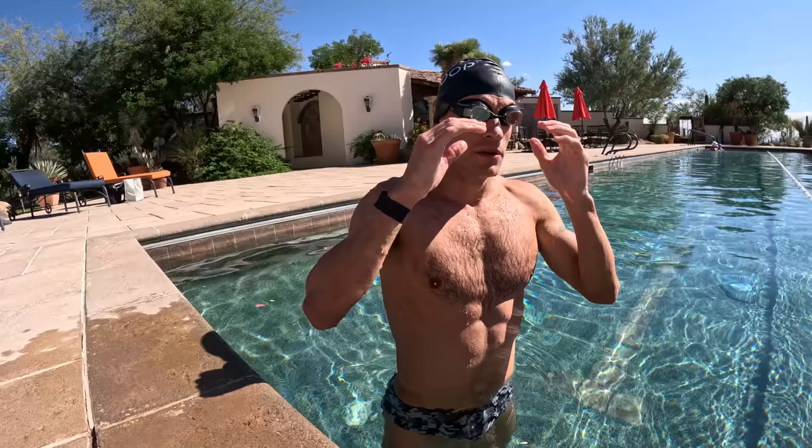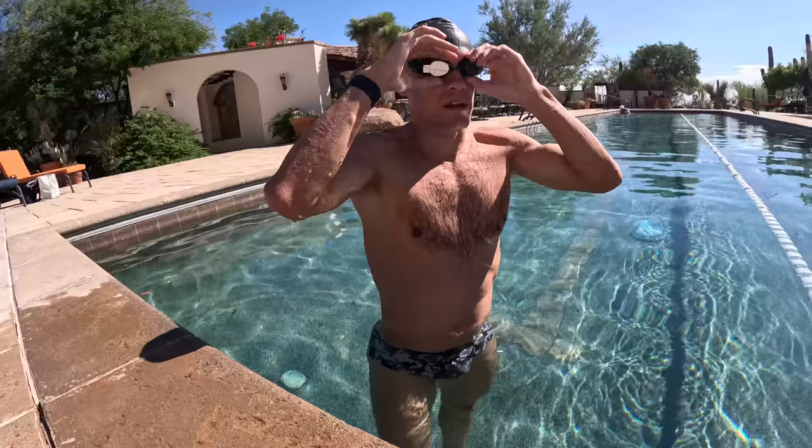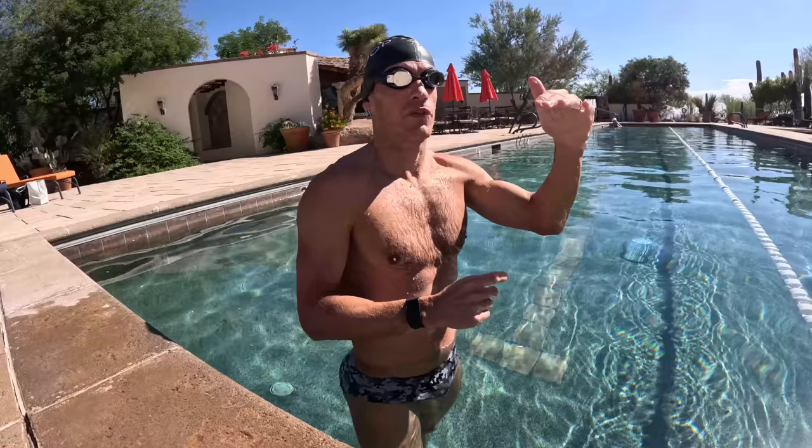Now we're going to do the 400. This one's going to be super easy — call it 60% effort. Target is probably around 5:40-ish, so somewhere in the range of 5:25 to 5:50.